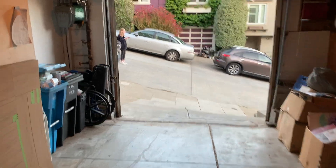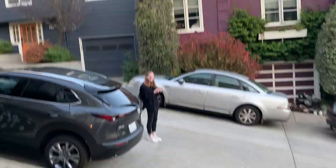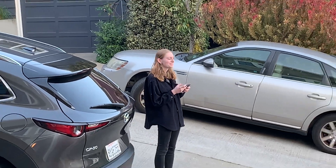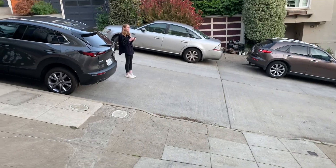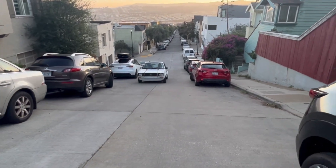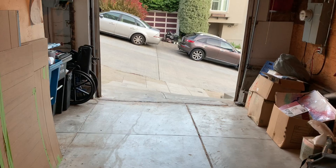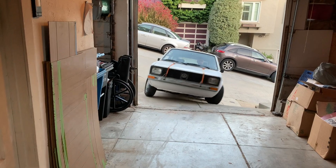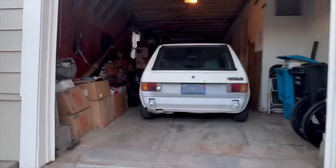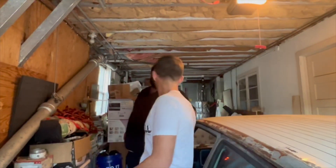Oh god, we're gonna die. I don't think he's gonna make it — what do you think? What's your input? You clearly don't know how driveways work. All right, let's see if he can make it in. That was way too easy. Sick — I really thought I was gonna hit that post, dude. I was like, oh shit.